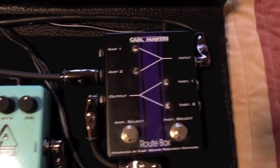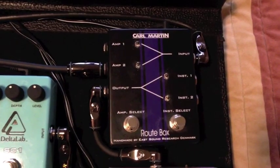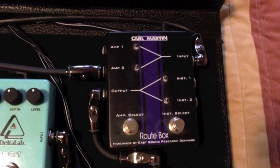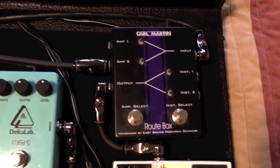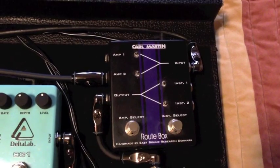That Karl Martin Routebox is a great little pedal. I saw one recently online — kind of a copy — for about half the price. I wish I had stuck it out a little bit longer and saved some money, but it works really well. There's a little bit of a pop whenever I switch, but not anything too bothersome.